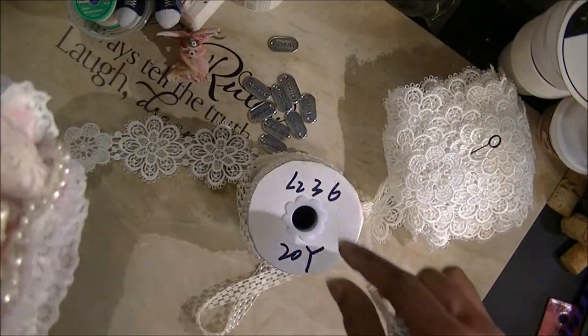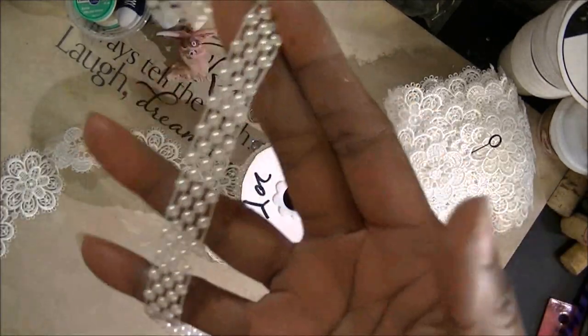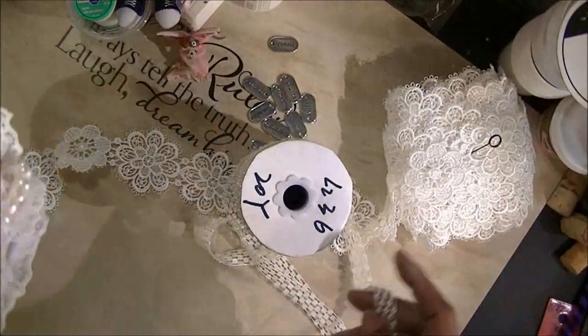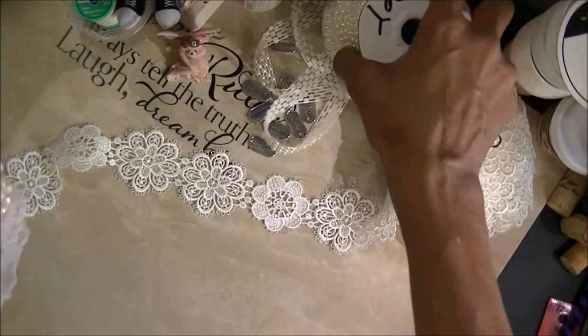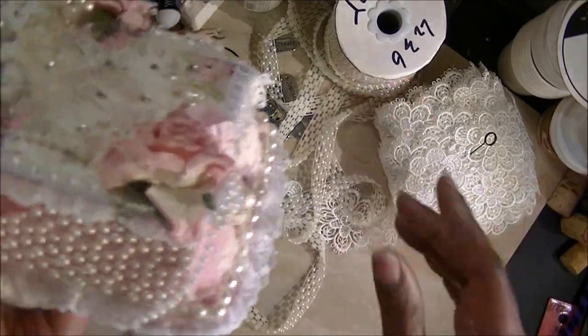As you can see, I have 20 yards of it. It's not that much — I think it's like $6 for 10 yards, probably not even $6. I just got 20 yards of it because I know I would use it a lot. I like it; I think it's pretty.